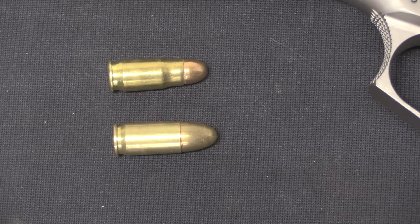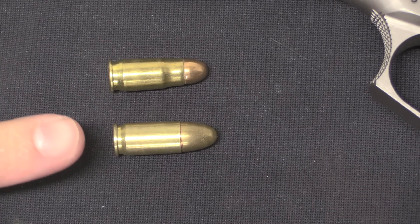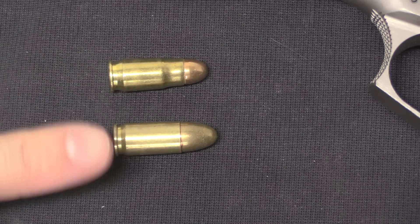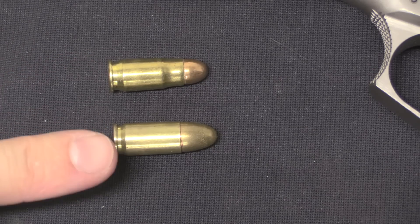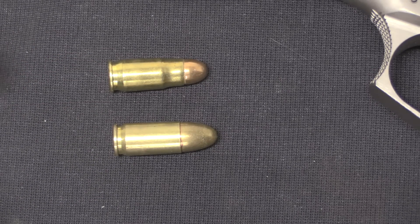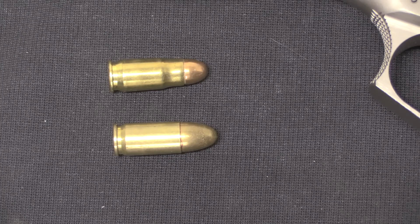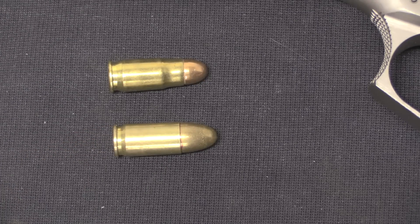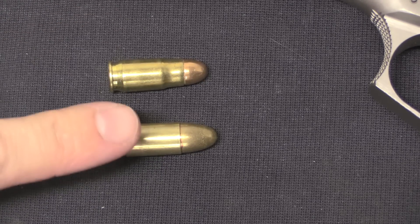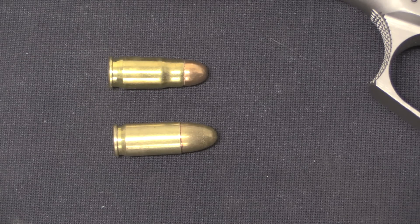In case you're not familiar with the calibre: here is 7.65 Parabellum, and here's 9mm Parabellum. The 9mm is simply 7.65 Parabellum necked up to 9mm in diameter. They are essentially the same overall length, which means it's easy to have them both in the same magazine and the same action. The 9mm is actually a little bit more powerful, so any gun that can run 9 can be easily redesigned to run 7.65 Parabellum.